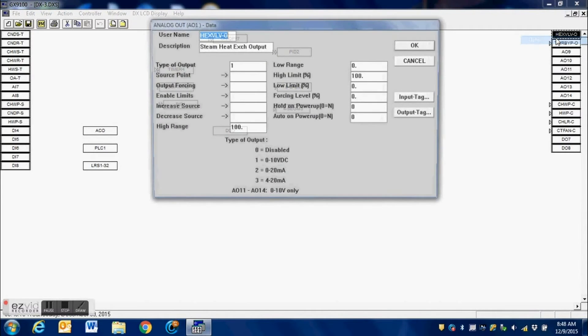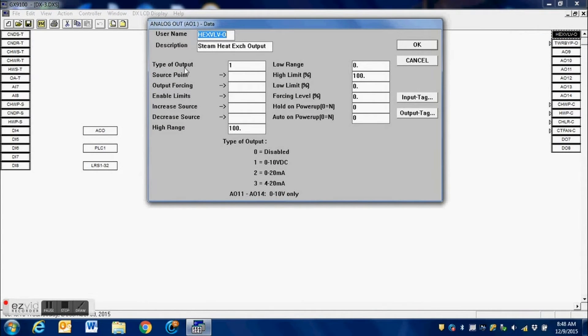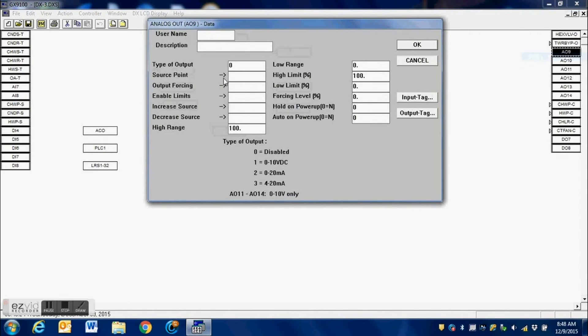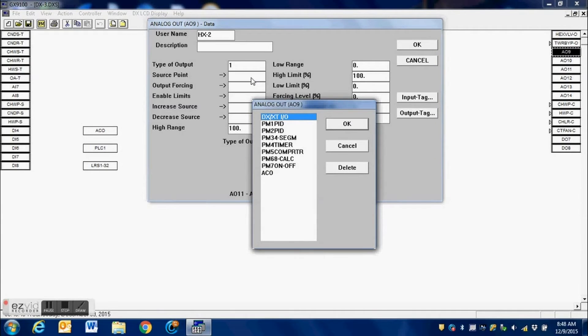Each of our outputs must be configured correctly for whether they're a 0 to 10 volt or a 4 to 20 milliamp signal. You do that from this window here. The first thing we're going to do is configure this — we're going to change this value to 1 since we are using a 0 to 10 volt signal. That tells the controller it is a 0 to 10 volt output. If you do not do this step, you will not get any output from your controller.